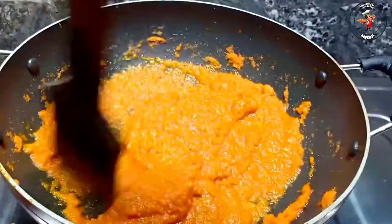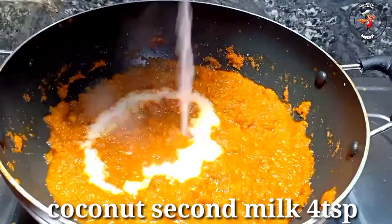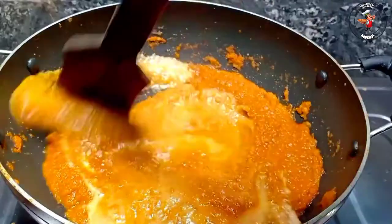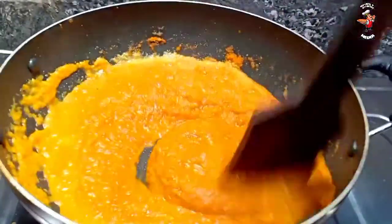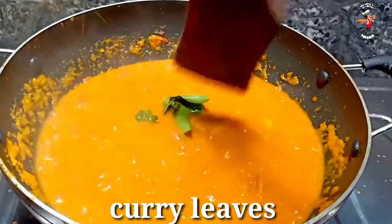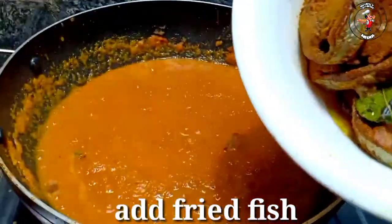I'm making a recipe for my users. Now I'm making a recipe for 2 tablespoons. Mix it with 2 tablespoons, then mix it. We are going to mix the curry with the meat. We are going to fry the meat.